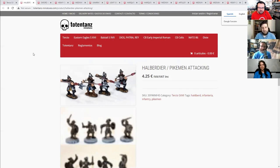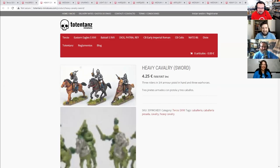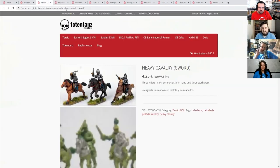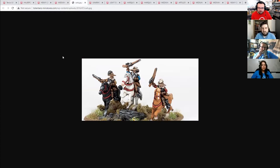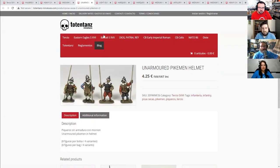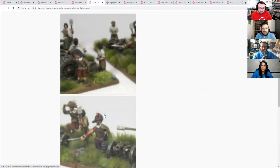So the lines themselves, obviously, if you're playing your historics, incredibly good for the Thirty Years' War. But also because the arms and armament is very similar around the Thirty Years' War, this could also be used for things like the English Civil War. A lot of the arms and armament across Europe is very similar. So they could easily be some royalist cavaliers, as well as new model army with buff coats. I love those little dinky cannons — they're incredible.